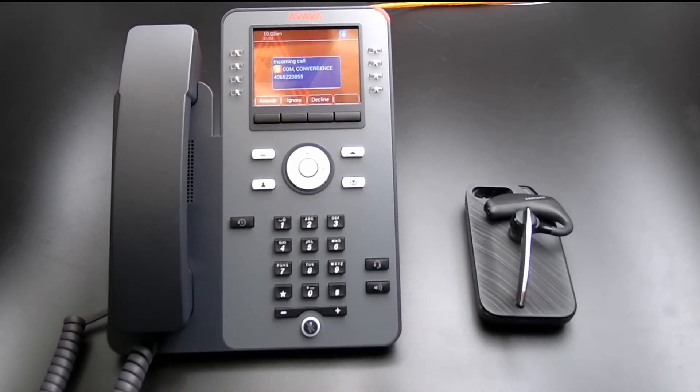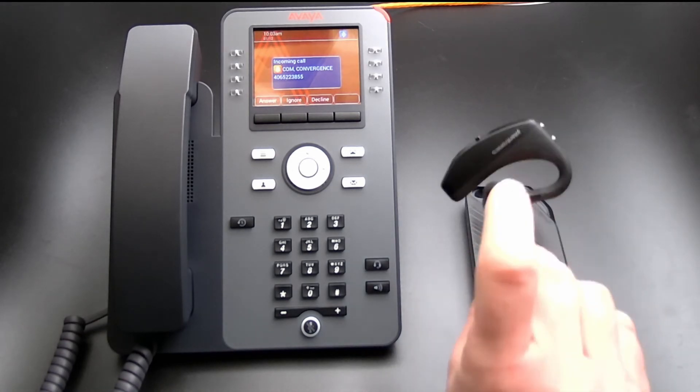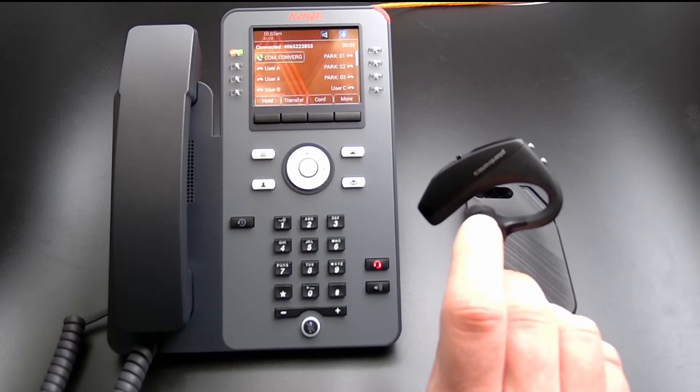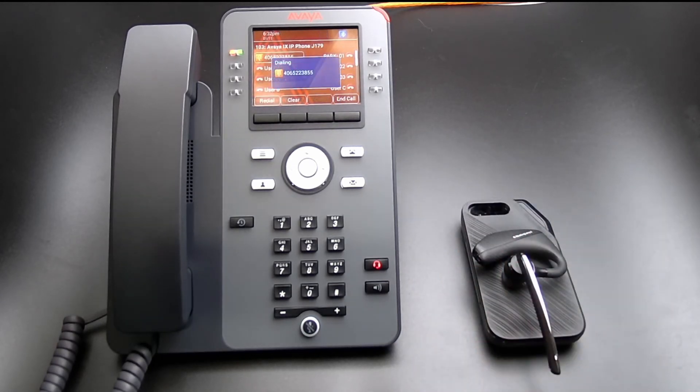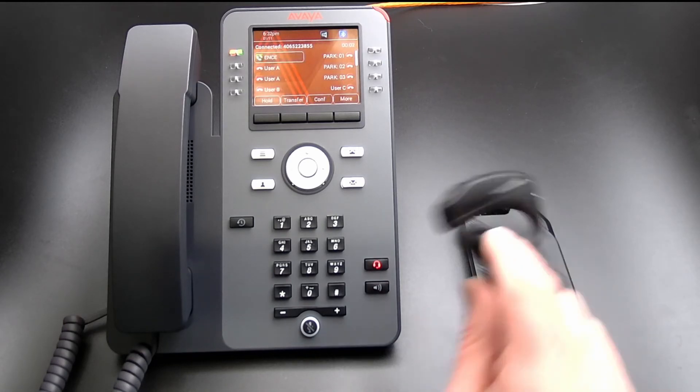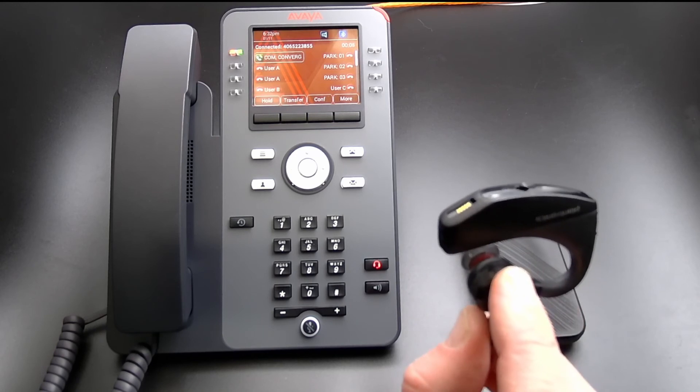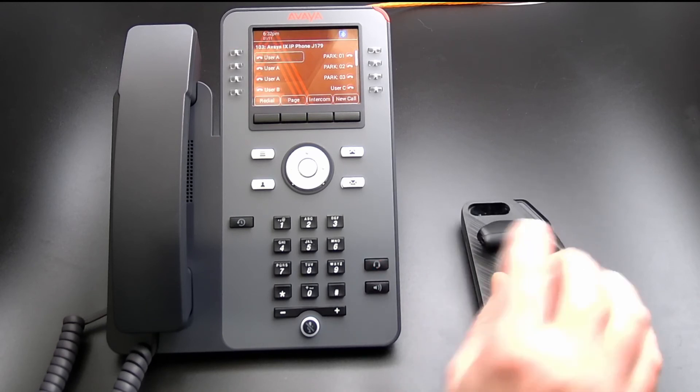To answer a call using the Plantronics Voyager 5200, press the Answer/Disconnect button on the headset or press the Headset button on the Avaya J179. To disconnect a call using the Plantronics Voyager 5200, press the Answer/Disconnect button on the Avaya J179.